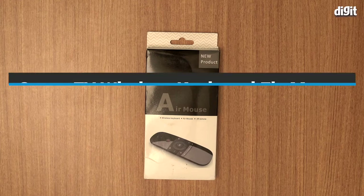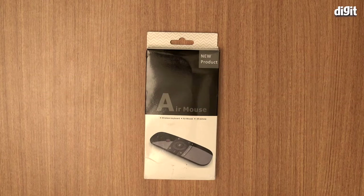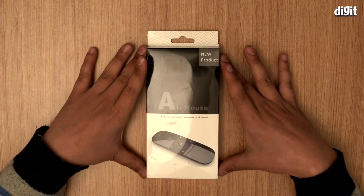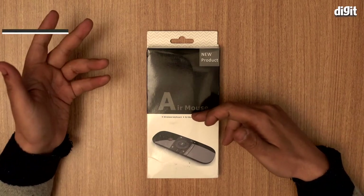Hello and welcome. In this video I'm going to be unboxing this Smart TV Wireless Keyboard Fly Mouse. It's basically an all-in-one kind of device — it has a keyboard, a wireless mouse, a wireless keyboard, and an air mouse.